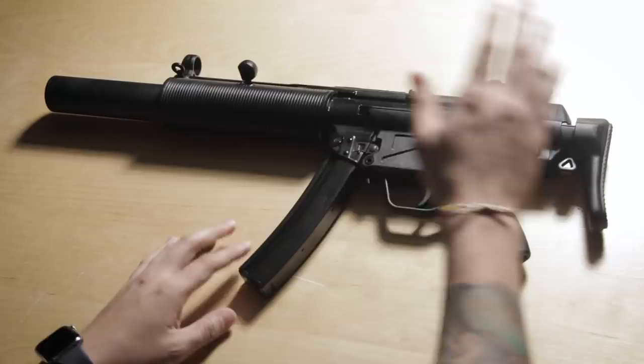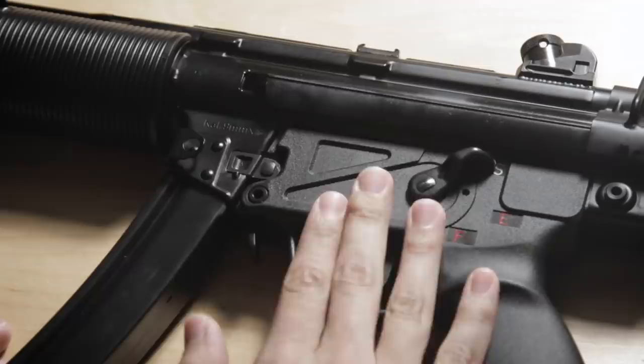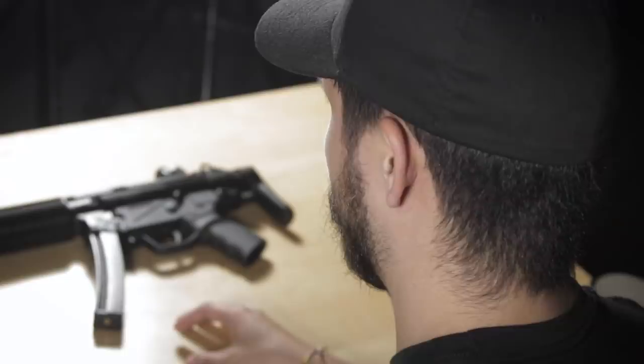The airsoft version, of course, as you would expect, is a faithful replica and it uses an early type receiver, but more on this later. The gun is a Umarex gas blowback made by VFC. The fit and finish is what we have come to expect from Umarex licensed GBBRs and everything looks pretty spot on. I've been asked several times before: is this the same as the Elite Force H&K airsoft guns? The answer is yes — this is also the Elite Force H&K MP5 SD3 GBBR.